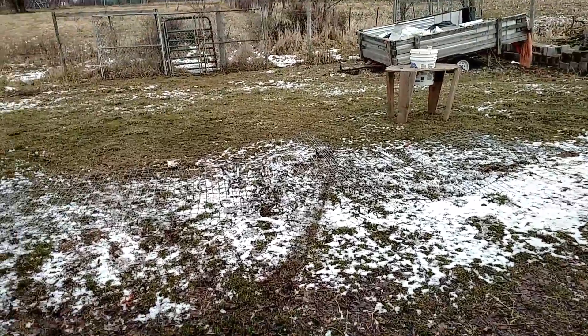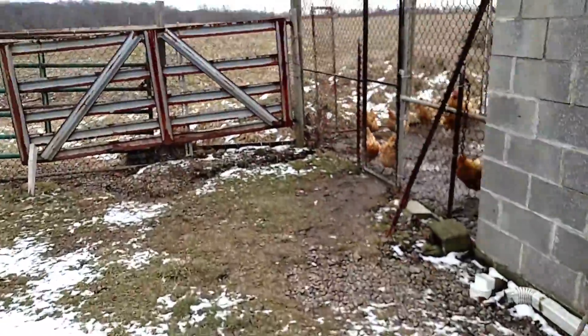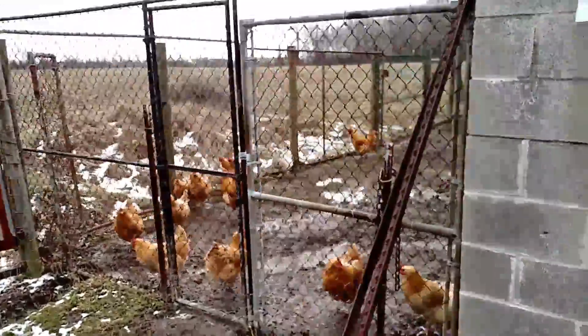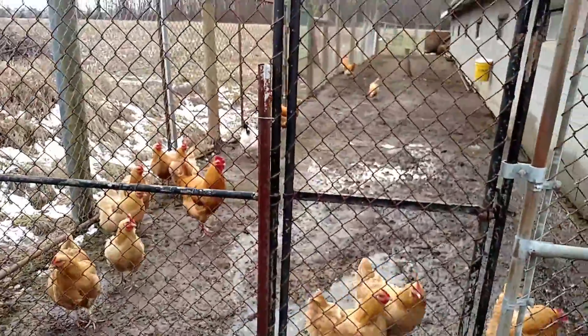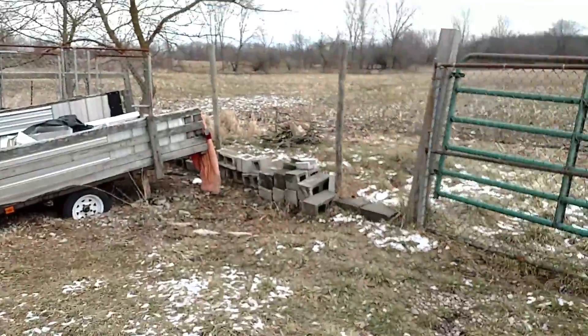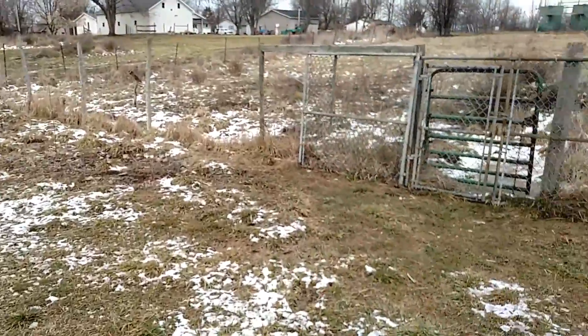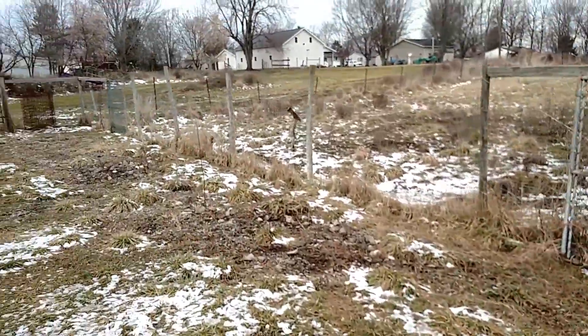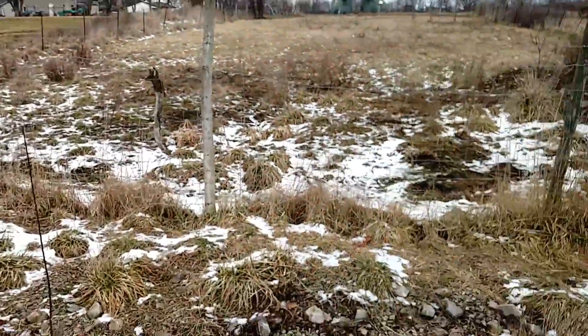Alright YouTubers, I'm down here in a chicken coop and my chickens are escaping, so I've had to go around and look at this pretty messed up fence. I just kind of got it cobbled together the best way I know how.